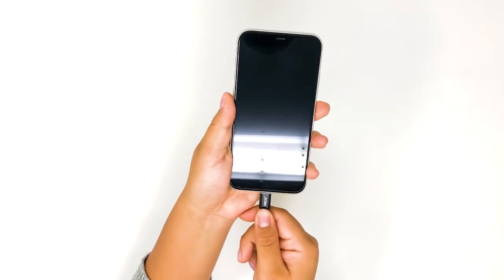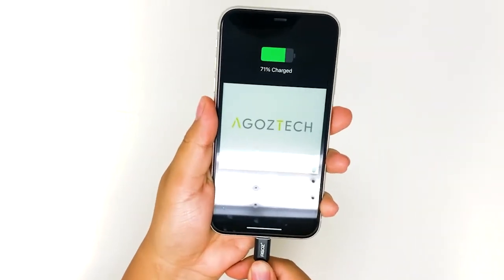Plug the cable into your phone. Fast charging activated.